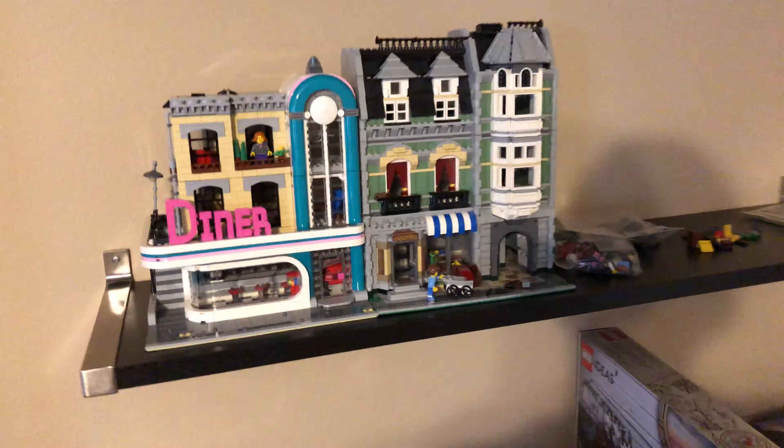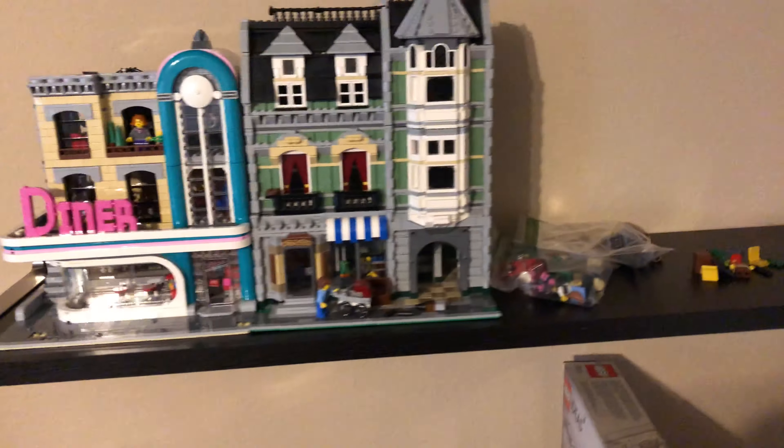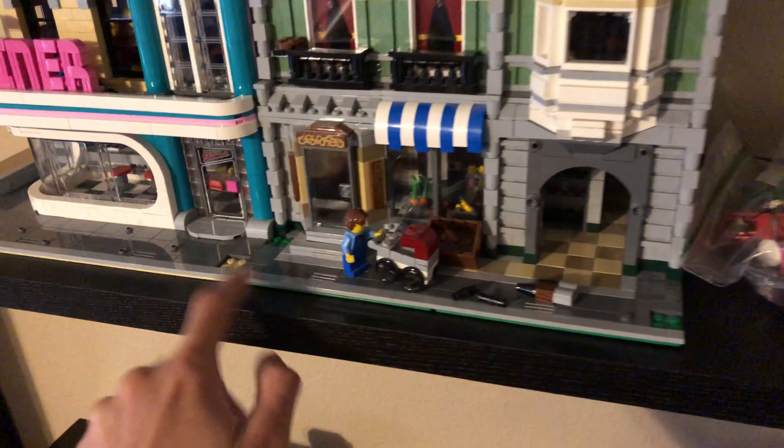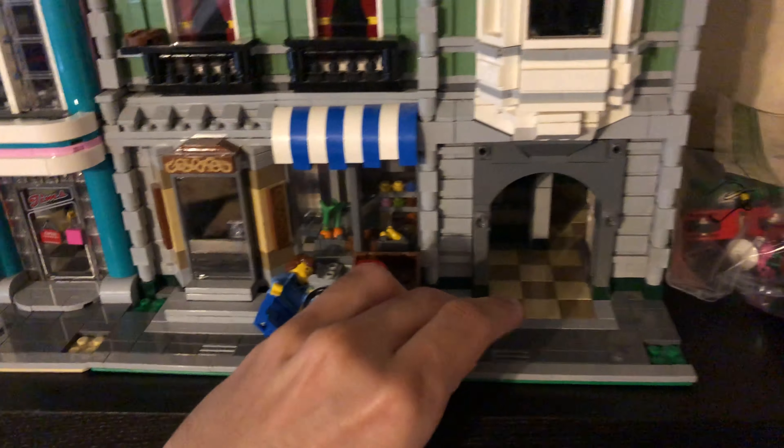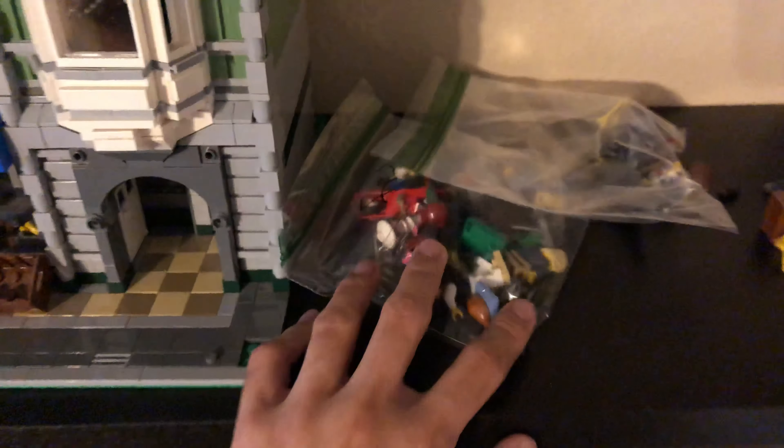We unboxed the Green Grocery, came out pretty well, not much fault. You may see some removed pieces — I'm missing the bags for that, it must be in another box, so I've got to adjust these loose pieces and fix them up a bit. We got a lot of Green Grocery loose pieces, some Parisian pieces too. Also another one unboxed is the volcano base.